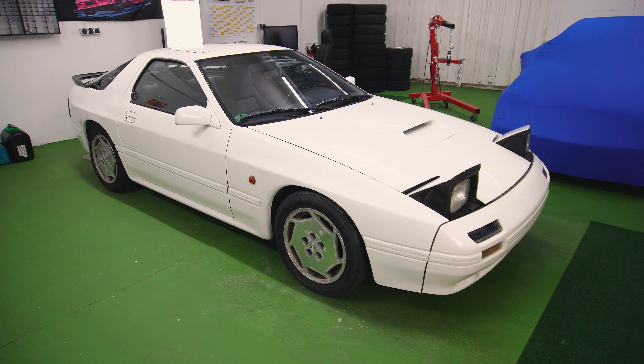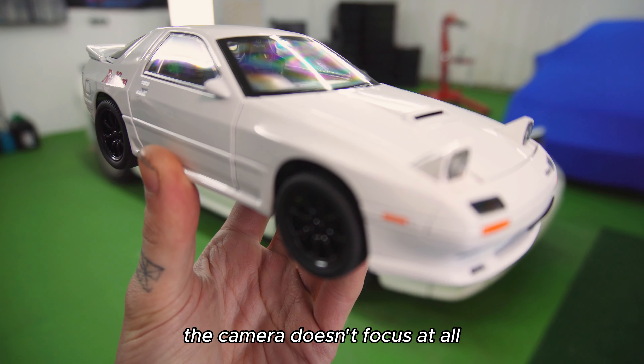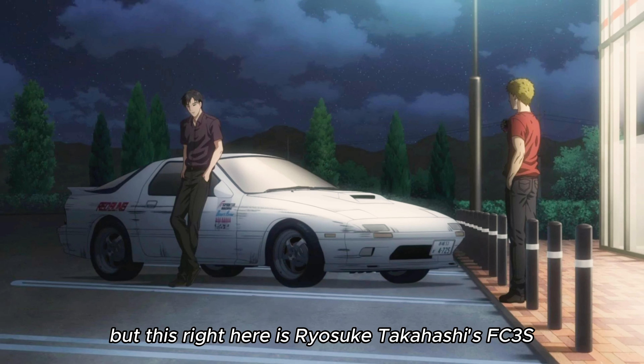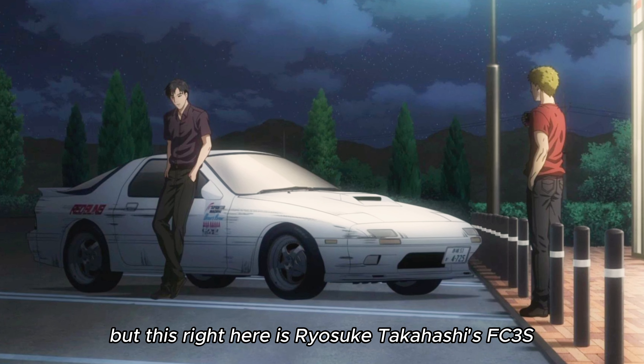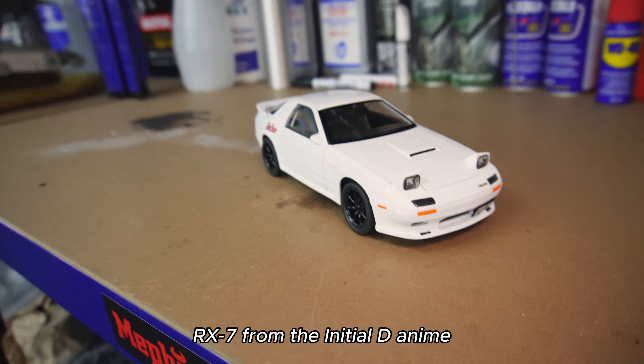I've just purchased one of my absolute dream cars. This right here is a Mazda RX-7 FC Turbo II, as you can see by the air intake there. I will be turning it from this into this. This right here is Ryosuke Takahashi's FC-3S RX-7 from the Initial-D anime. And because I'm a hardcore Initial-D fan, obviously I need to turn this into a one-to-one replica car.